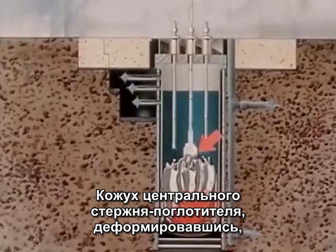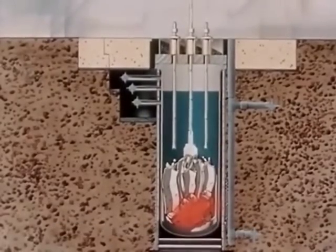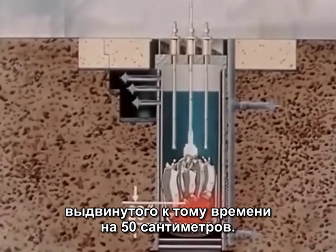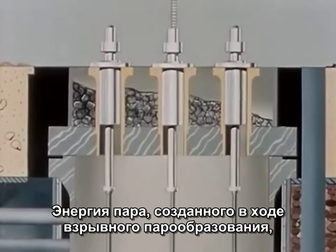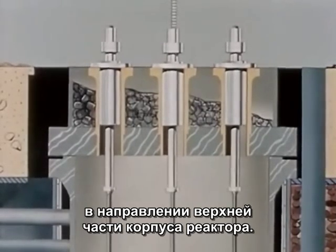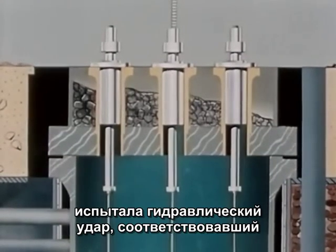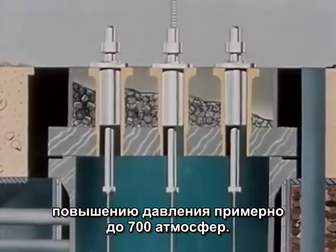The central blade was seized by the shroud surrounding it, and the two became an integral unit. At this time of seizure, the central blade was withdrawn about 20 inches. The steam being generated pushed upon the water that was above the level of the core, forcing a slug of water upward from the core zone. It was stopped by the vessel head, with a resultant water hammer causing peak pressures of about 10,000 PSI.